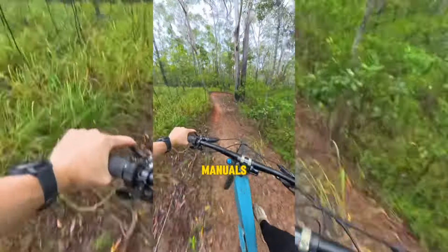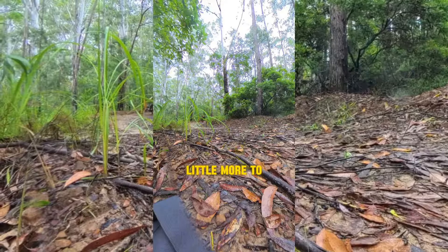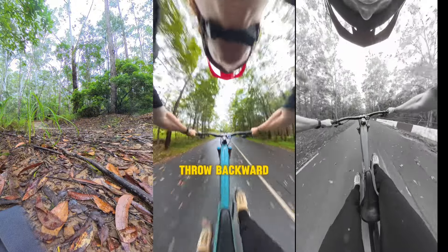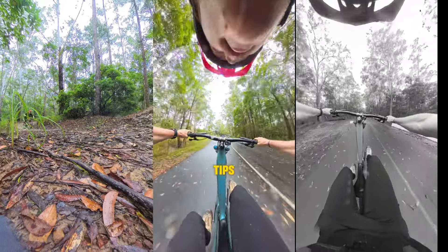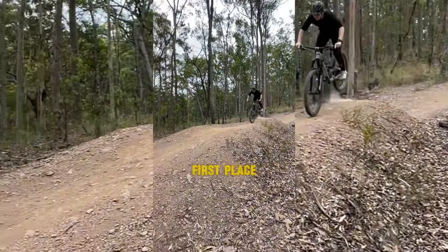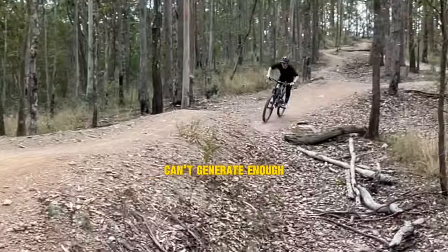A big part of nailing your manuals is how much you allow yourself to move on your bike. Everyone knows how much they need to get their weight back, but there's a little more to it than that. The amount that you load your body in order to set up the throw backward will affect how easily your bike tips. If you're starting too high or too far back, you'll struggle to set up enough momentum and end up feeling like you can't generate enough pop.